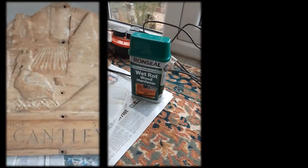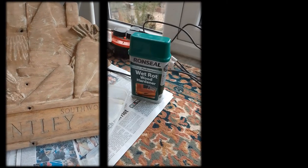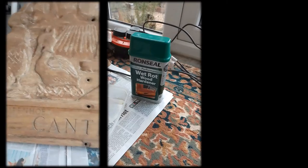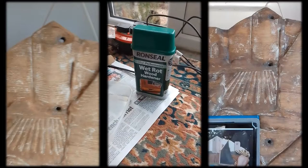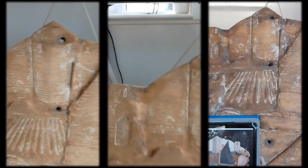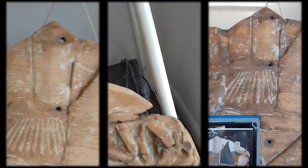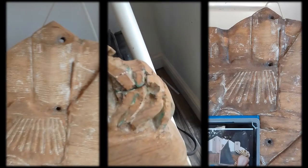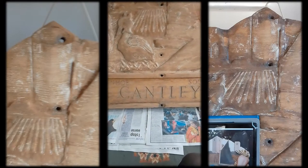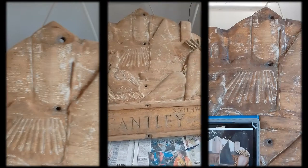So after a lot of blood, sweat and tears, I've practically got down to the wood. This is going to need a lot of wood hardener. I'm going to apply it to all the areas that are kind of rotten, which is especially around the little sugar beet, and then start filling and hopefully soon start painting.